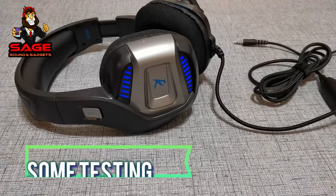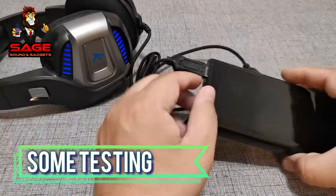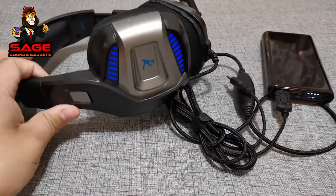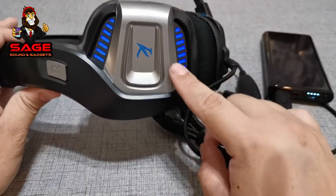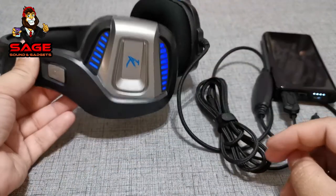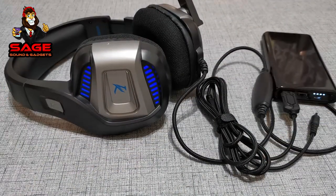Now let's move on to some quick testing. I connected these headphones to a battery power bank, and as you can see the LEDs turn on, which is very cool — and the mic lights up as well. Let me turn off the light very quick so you guys can see what it looks like in the dark. This is what they look like in the dark — you can see the ear cups and the mic. It's not too crazy, but it looks good.